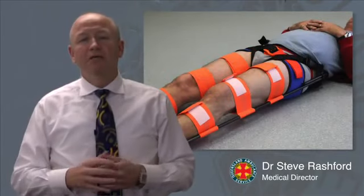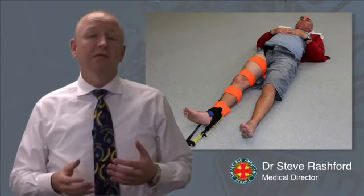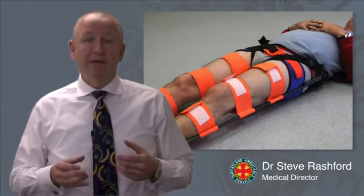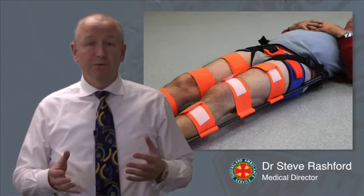It's important to recognise that the application of a traction splint to femoral fractures is a very important part of haemorrhage control and analgesia. These are a priority for patients who are suffering significant trauma and have a femoral fracture. We understand that a number of our patients potentially have a significant pelvic fracture as well as a femoral fracture. With the new CT6 splint, we can apply the pelvic binder firstly and then apply the CT6 traction splint to the femoral fracture as well.